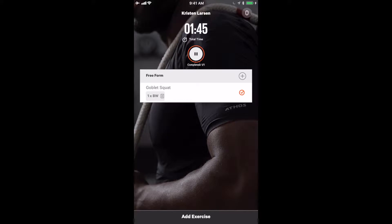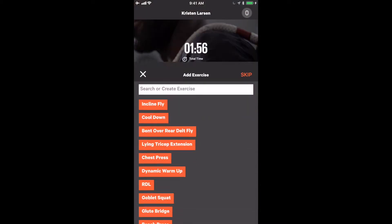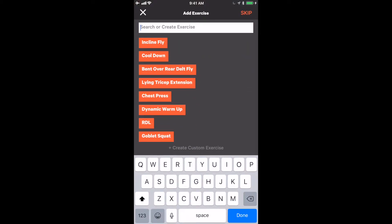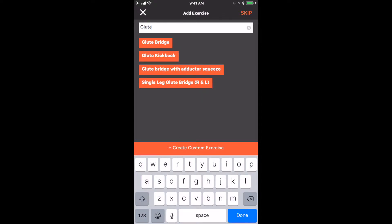After hitting done in live view, we get taken back to the main workout page. On this page, we can add a new exercise or repeat the same movement. Clicking add exercise at the bottom brings us back to the exercise list. If there is an exercise you would like to do, such as a glute bridge, you can type in "glute" and see the exercises that have glute in them.